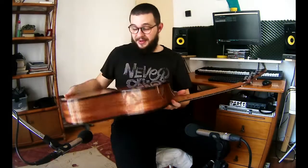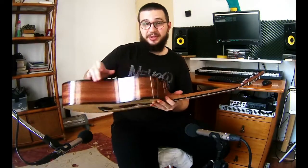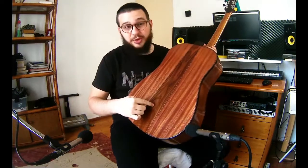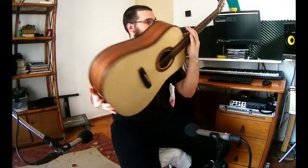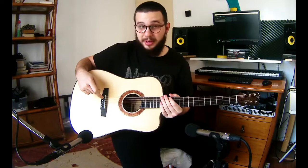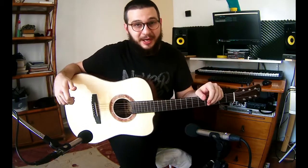We have mahogany back and sides and also the neck. We have a rosewood center stripe in the back, ebony fretboard and bridge, and the pins and veggie head plate and back plate.